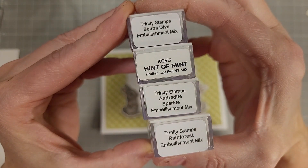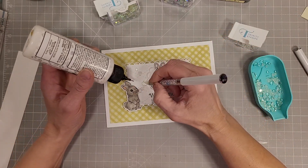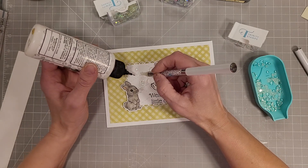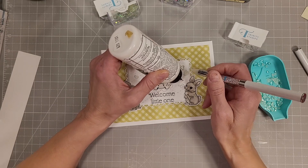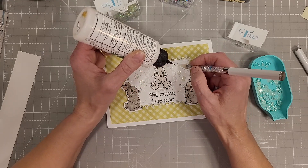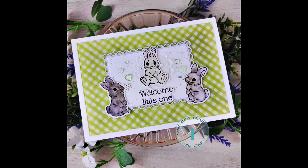I wanted a little extra something for the inside of the card and grabbed some green embellishments, deciding to go with the hint of mint jelly hearts. These have clear green tinted hearts and frosted green tinted hearts in three different sizes, and I'm alternating them on each side of the baby bunny — kind of like the hearts are rising out of the adult bunnies on each side of our sweet little baby. That completes our entire card.